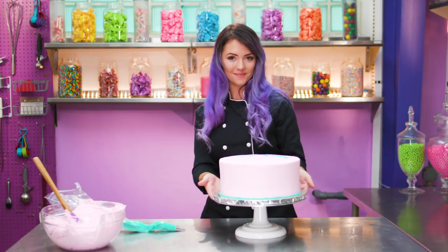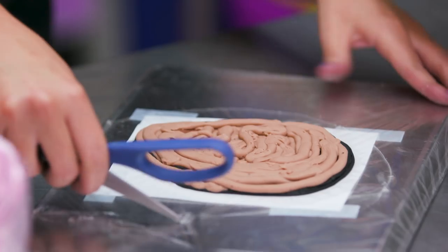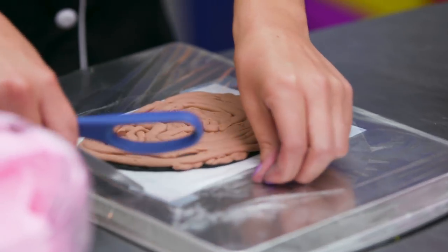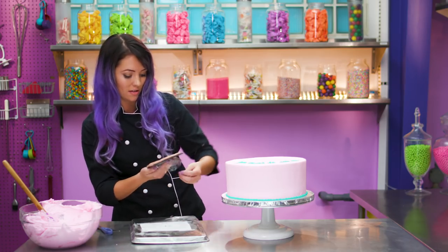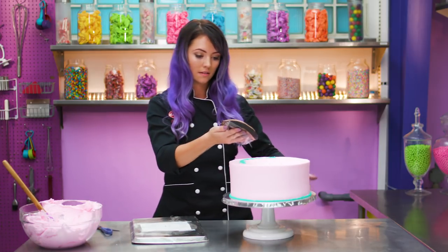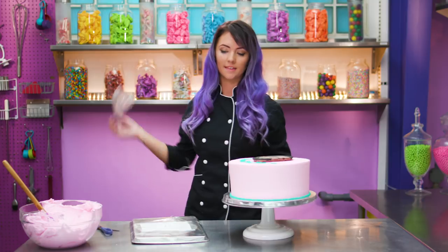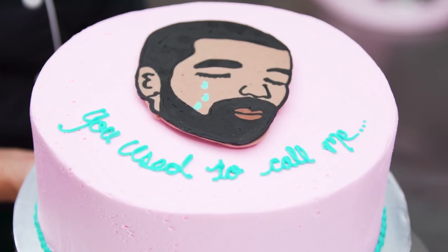Let's get the Drake face. Now that our buttercream Drake is nice and frozen, I'm just going to cut off the plastic all the way around so I can peel off his face and stick it right onto the cake. I'm going to try to hold it as short a time as possible so it doesn't melt and change the colors on my hands. There you have it — beautiful Drake's face on a beautiful pink cake.